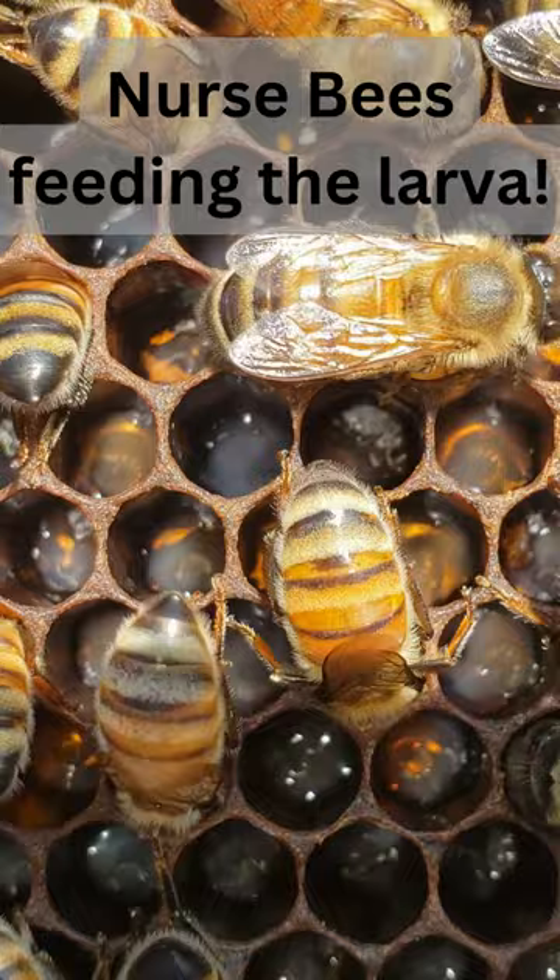Did you notice all the bees with their heads in the cells? Those are nurse bees, working hard to keep the larvae healthy and fed.